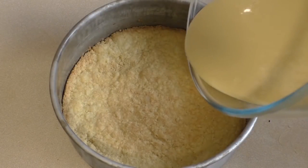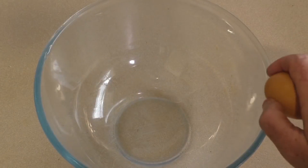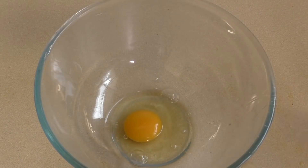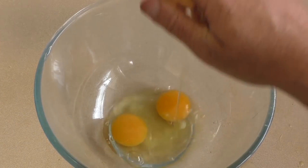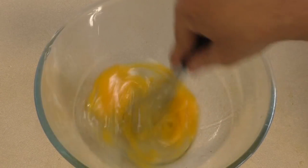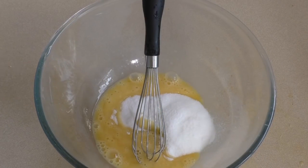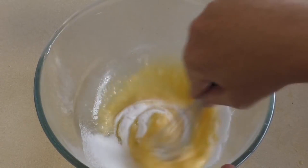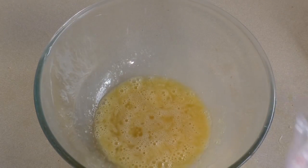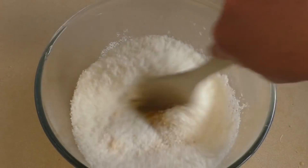Now pour this over the base. Get another mixing bowl, put in two eggs, and lightly whisk these. Add a third of a cup of sugar — just mix this through — and two cups of desiccated coconut. Mix this together.